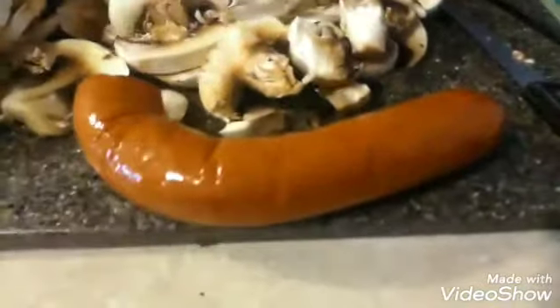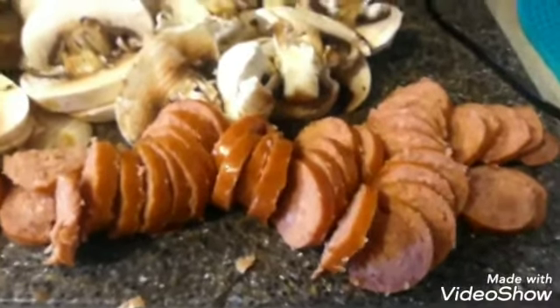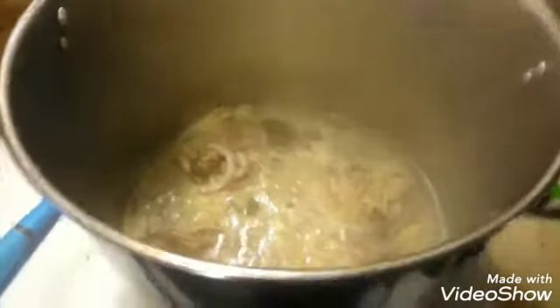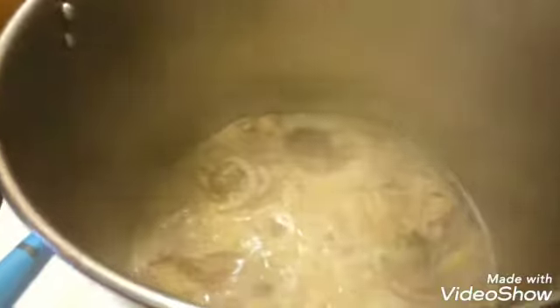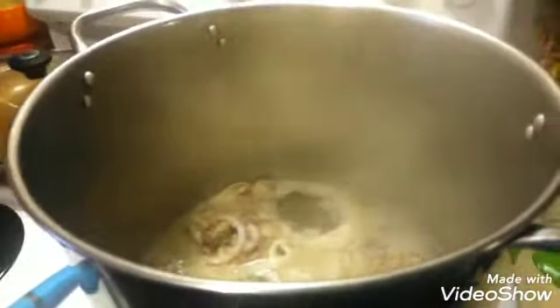We're using half a package of beef sausage and I'm just going to slice this up real quick. I also opted to get some more chicken — some chicken thighs — and of course I cleaned them the way I always do. I've got them on to boil because I want to make a big pan of this. I don't want to be short on chicken, so we're just waiting for that to cook before moving to the next step.